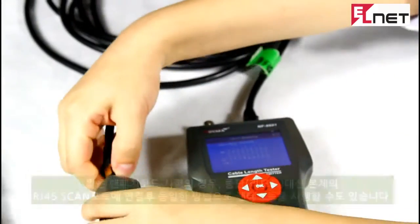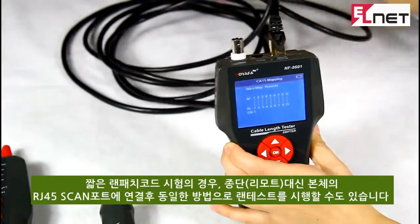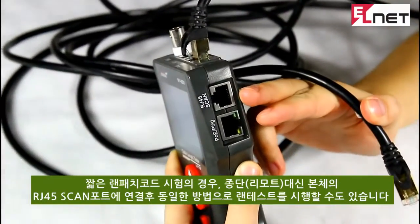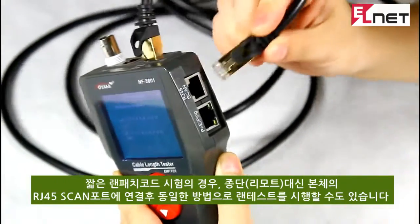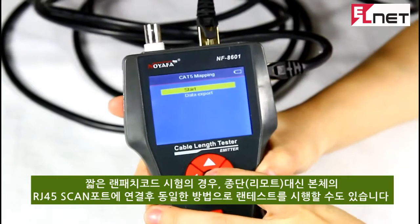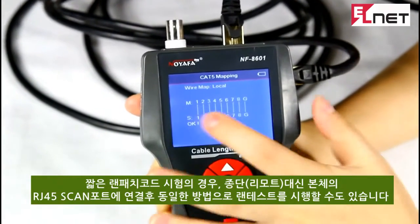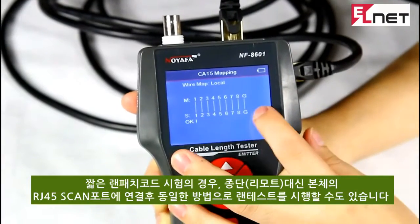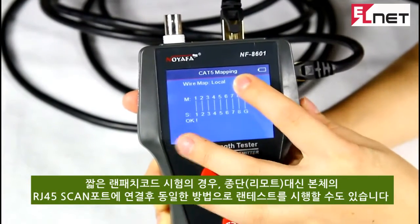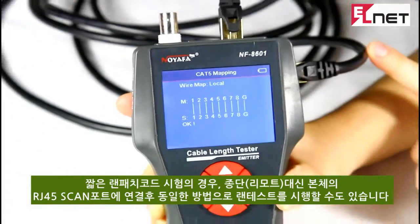Now let's operate locally testing. Insert the other end into the scan RJ45 port, then test again. The result shows 1 to 1 until G to G, with a local indicator in the top corner. This is a good shield network cable.